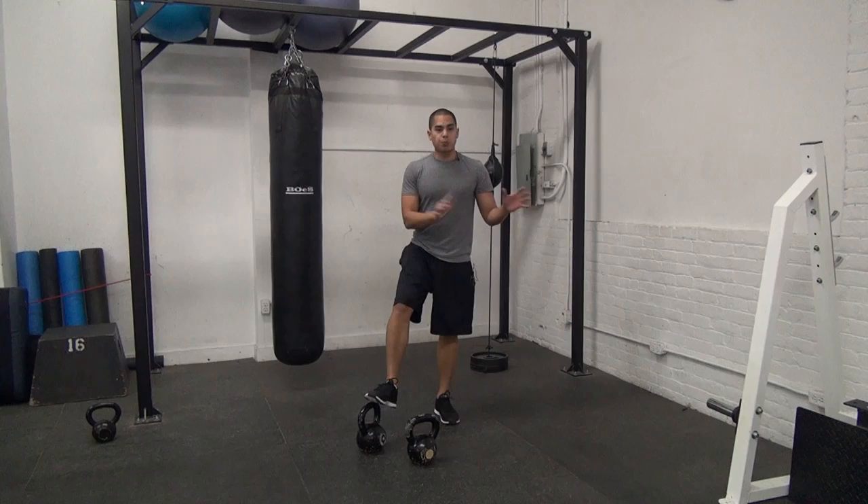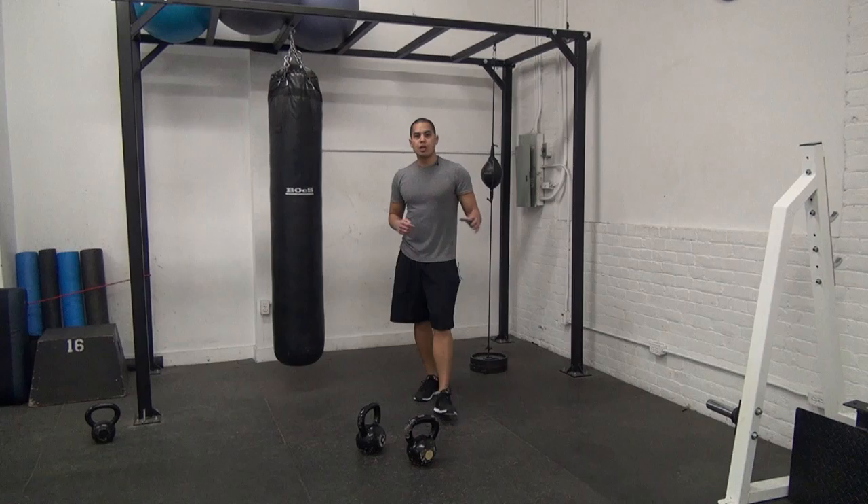Remember that we use a little bit of both in the TT Kettlebell Revolution to make sure that you are both building muscle and burning incredible amounts of fat. I'm Chris Lopez at kettlebellworkouts.com and I'll see you in the next video.